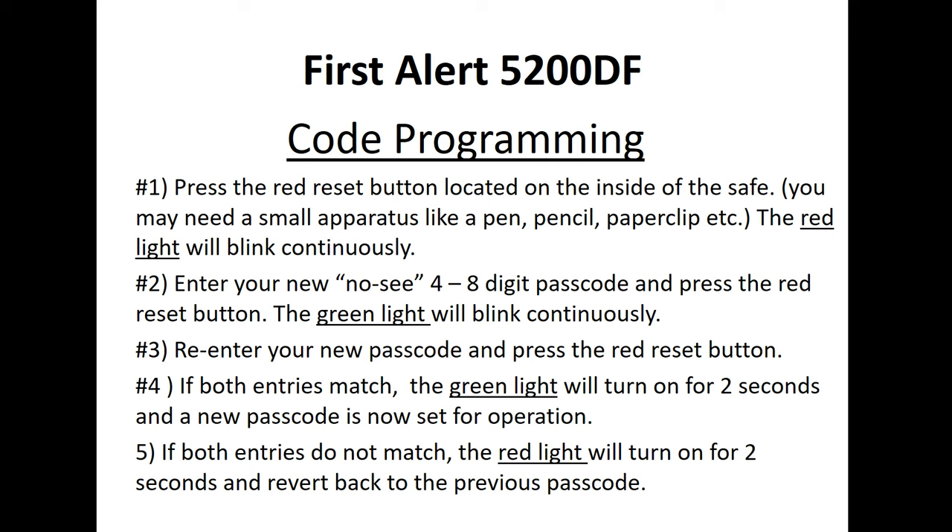If both entries match, the green light will turn on for two seconds and your new passcode is set. If both entries do not match, the red light will turn on for two seconds and revert back to the previous passcode, meaning you have to start over. As you can see, this is very easy, quick, and easy to comprehend — it should take maybe two or three minutes and you're ready to go.